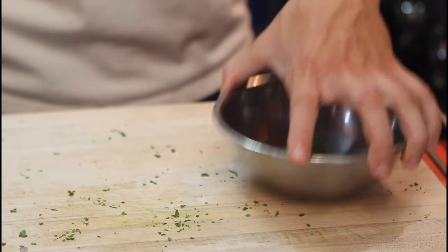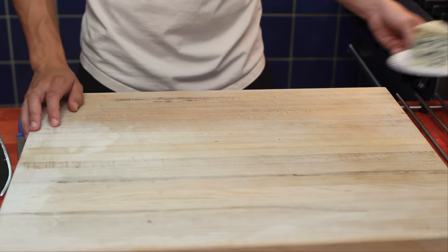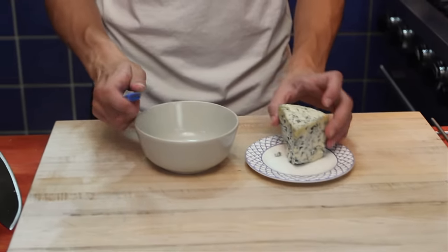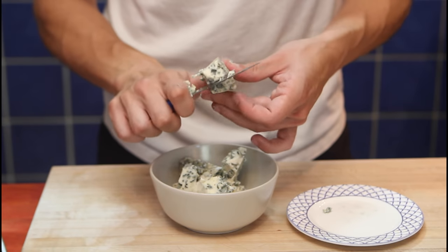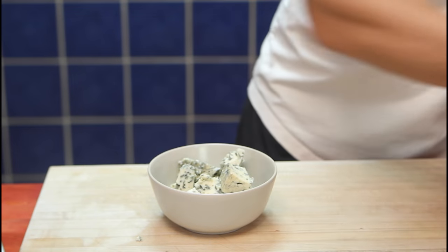I'm going to clean my table. My chopping board is beautifully cleaned. Moving on to our blue cheese — bowl, and we're going to cut it. It doesn't have to be perfect; we're just cutting it to help it melt faster. And now I'm going to clean my hands and do some washing up.